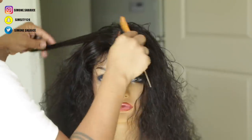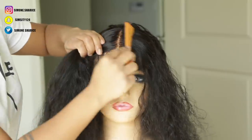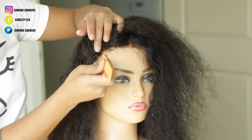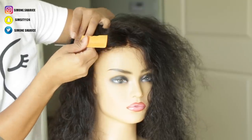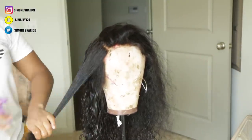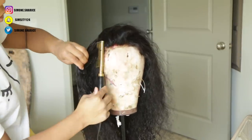After that, I set my part. I knew I wanted a middle part with this unit, so I went ahead and set my middle part. Before finalizing the edges or anything, I wanted to go ahead and flatten the roots — because this is a curly unit, sometimes you want to take the time to go in row by row to flatten out the roots. Remember, this is curly hair so it needs a lot of TLC.